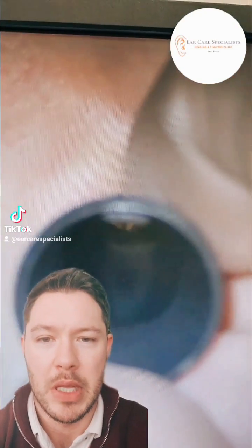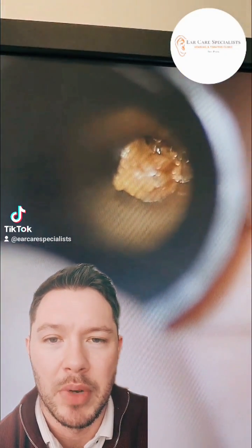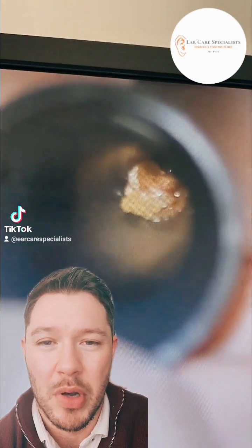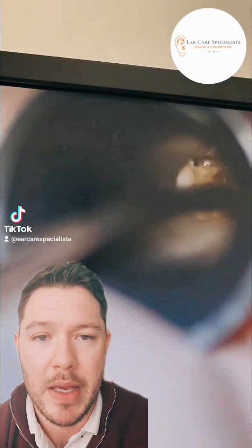Welcome back, Dr. Jeff from Ear Care Specialist here. So with this particular patient, they came into the clinic complaining of hearing loss and a feeling of sort of blocked fullness in their right ear. When we had a look in their ears, they actually had wax blocking both of their ears.